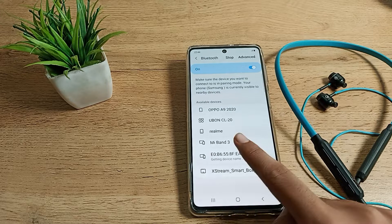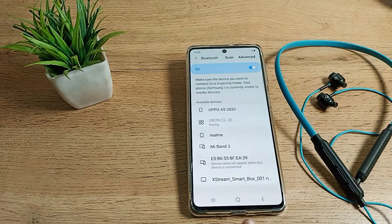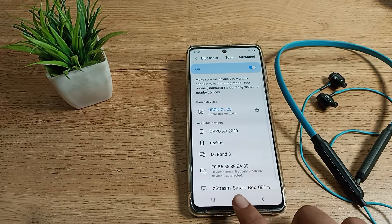I have the ubone CL20, so I will tap on it to pair. You can see it is pairing, and a notification appears: 'Pair with ubone CL20 — Bluetooth pairing request.' We want to pair, so we tap here to confirm, and it will pair successfully.